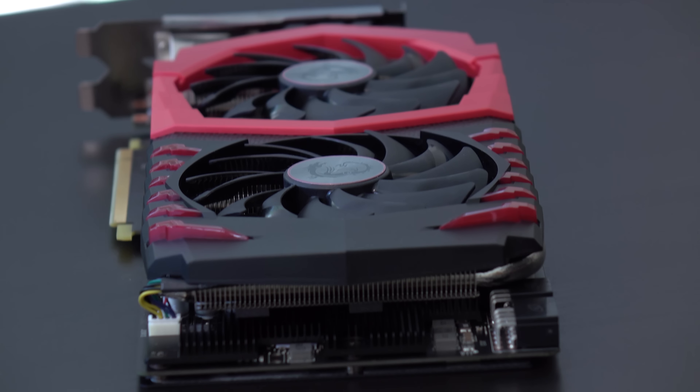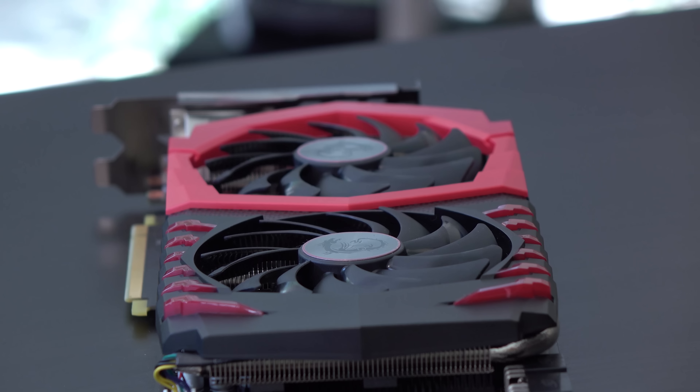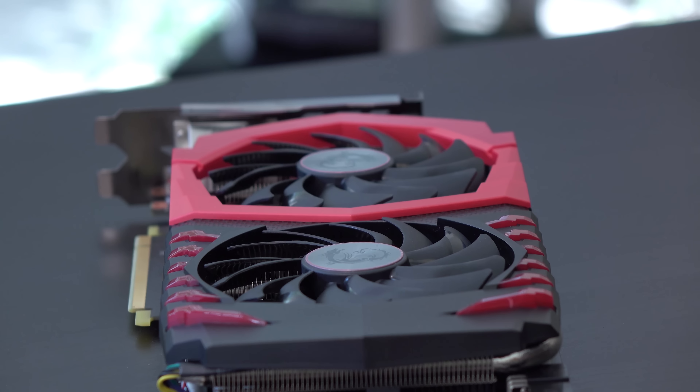On top of the 8-millimeter heat pipes, they also have a solid plate going on the GPU, which is nice, and they're advertising a premium thermal compound. When I was in games with a 100 MHz overclock, it never got above 73°C but usually stayed around 65 to 67°C. I also want to note that the fans don't even kick on until you get to 60 degrees.